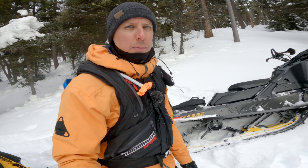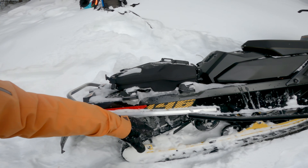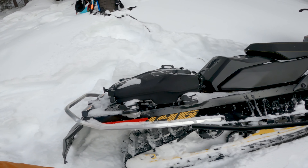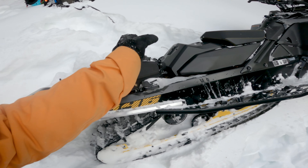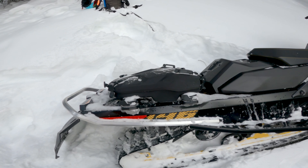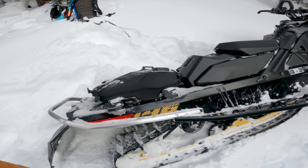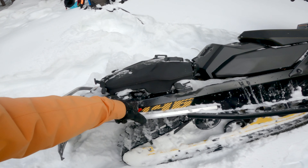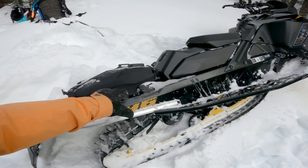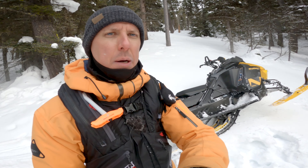This is really cool — this is supposed to be your entry mountain sled and boom, it's got a Linx rack. You're going to carry your stuff into the mountains. You can do two individual things or the two-place tunnel bag, which is nice and low profile. That's an accessory of course, but the brackets come with the sled, so you're set up to use whatever accessories you decide to purchase.